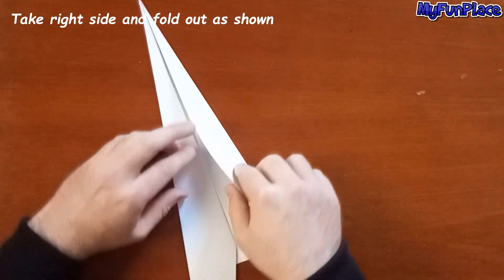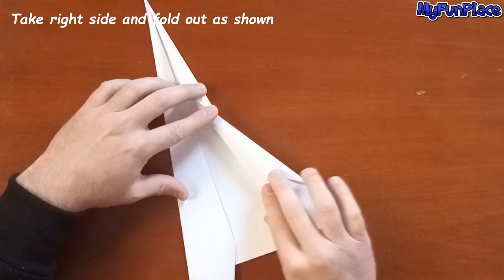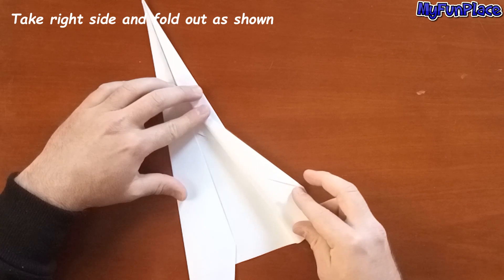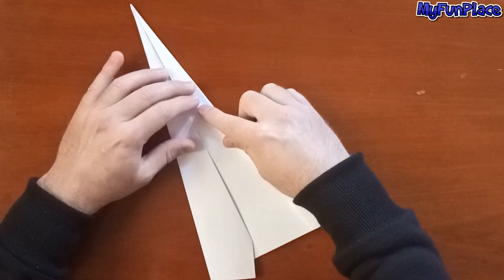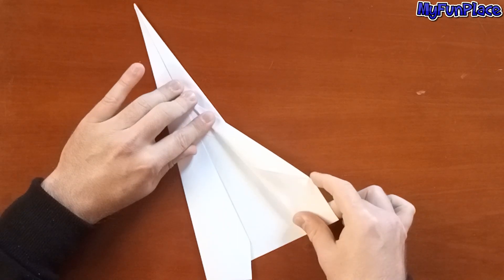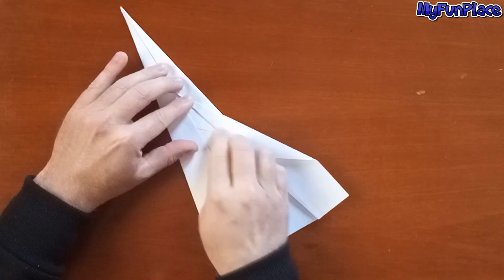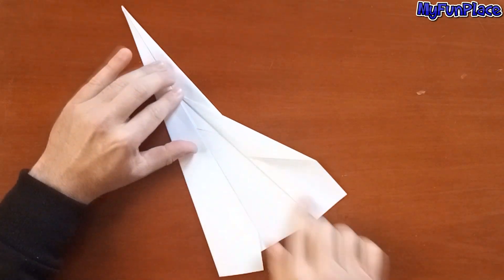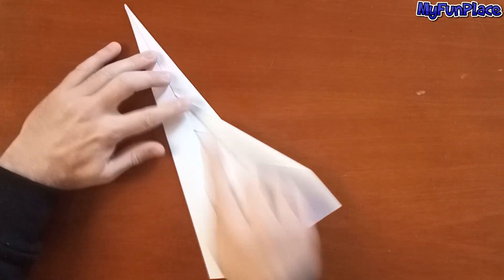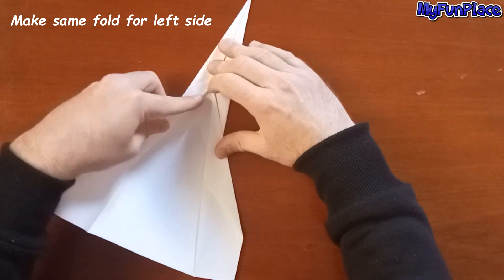Take the left side and fold out a shoulder in the middle. Make the same fold for the left side.